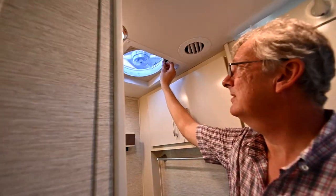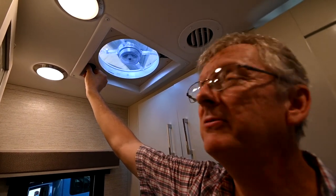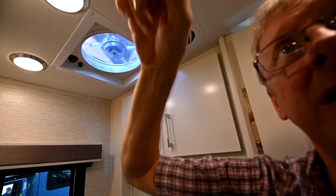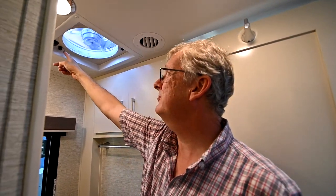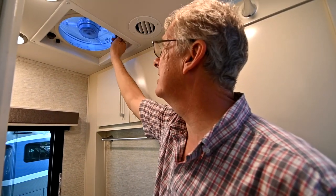The vent fan: just turn the dial to open up the lid and operate the speeds over here on the right-hand side. In the bedroom there is a fuse — in case it would blow, you would need to change that little 4-amp fuse out.